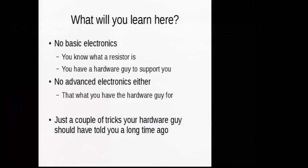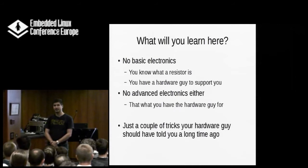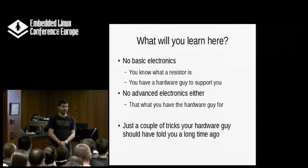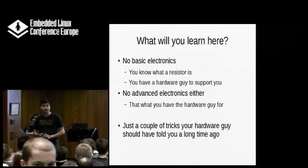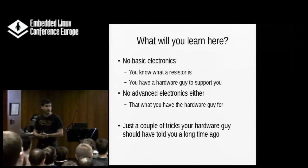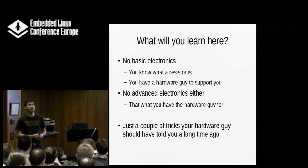If you're here to learn about electronics, I must disappoint you — I'm not going to teach you that. It's not possible within just half an hour. If you want to hear about that, you can invite me to a conference. I do a half-day or full-day talk on that and you will learn about electronics all the way down to the electrons.